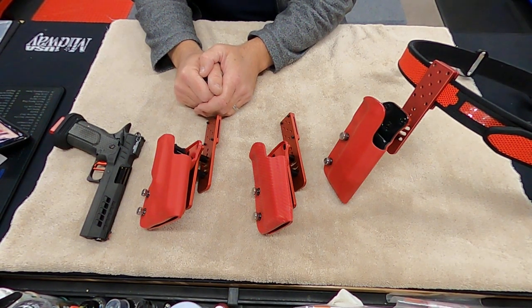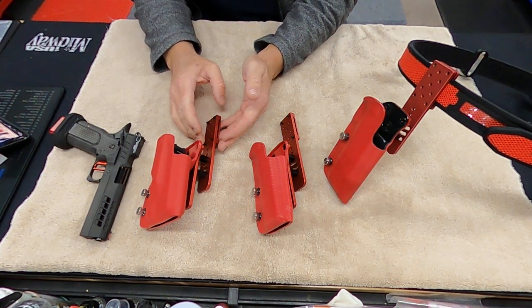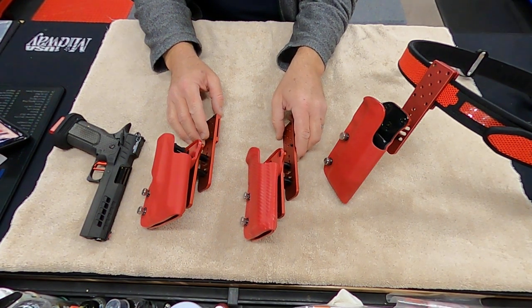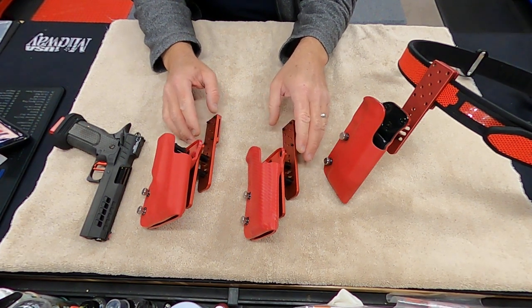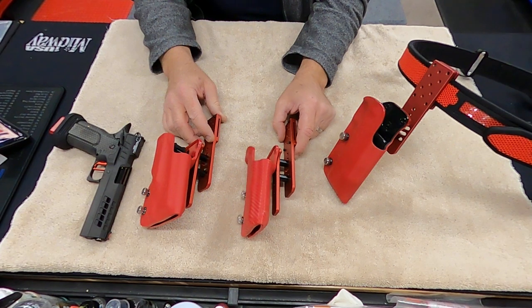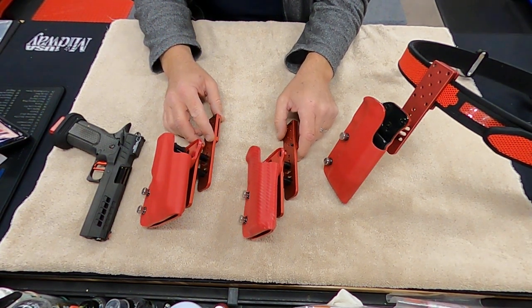Hey everybody, welcome back to Doc G's Reloading. I just want to do a quick video today on the Red Hill Tactical holsters. I really love these things — they are great. I'm also going to talk a little bit about the Boss Hanger Kit from Ben Stoger. So let's just dive right into it.